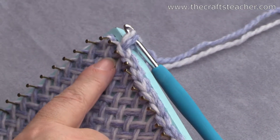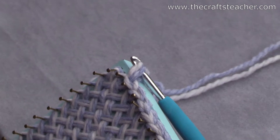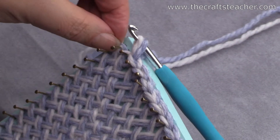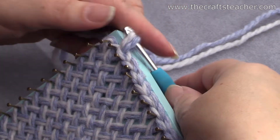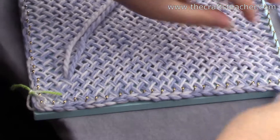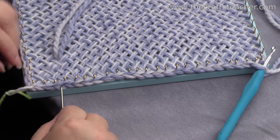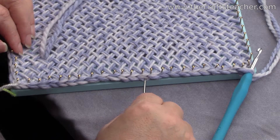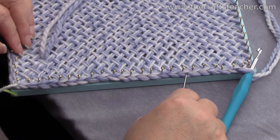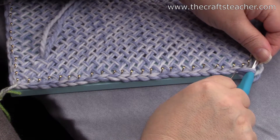I've reached corner D. As you can see here, I don't have to do something extra. I will count my stitches — I've done 23, if it's correct. Counting from 1 all the way to 23 — yes, 23 stitches confirmed on this side.